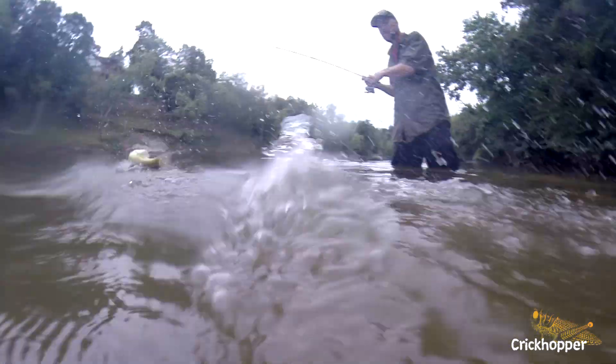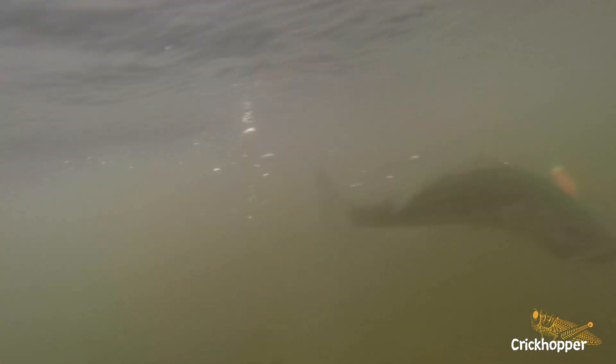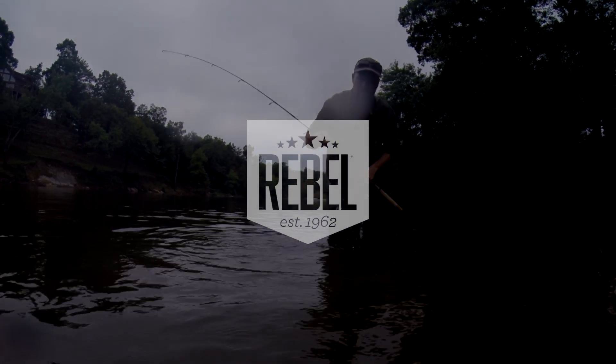A lot of bass fishermen disregard it because it looks like a little insect. Sometimes you just say, I'd like to throw a topwater, but I'd also like to have a crankbait to work under the surface. And there's not many baits that are really effective doing both — and this is one of them.